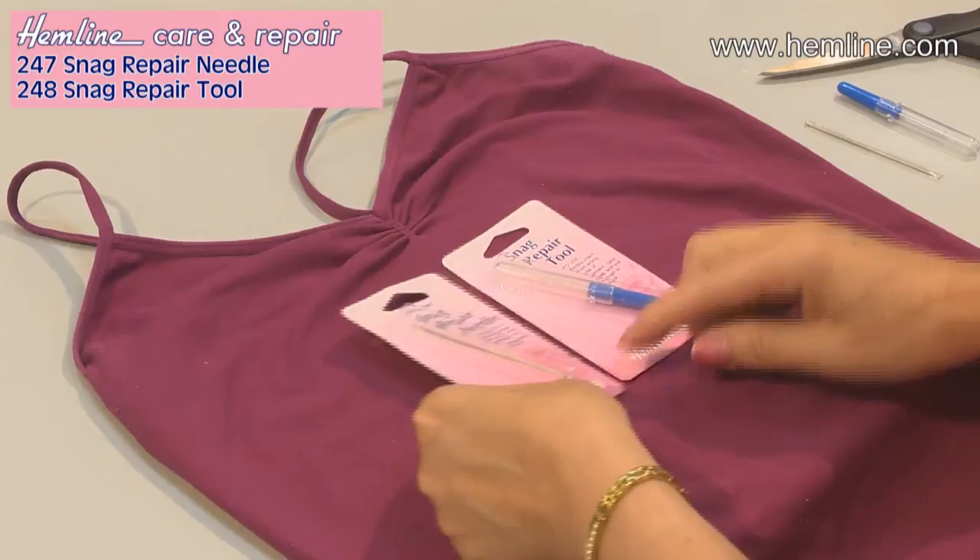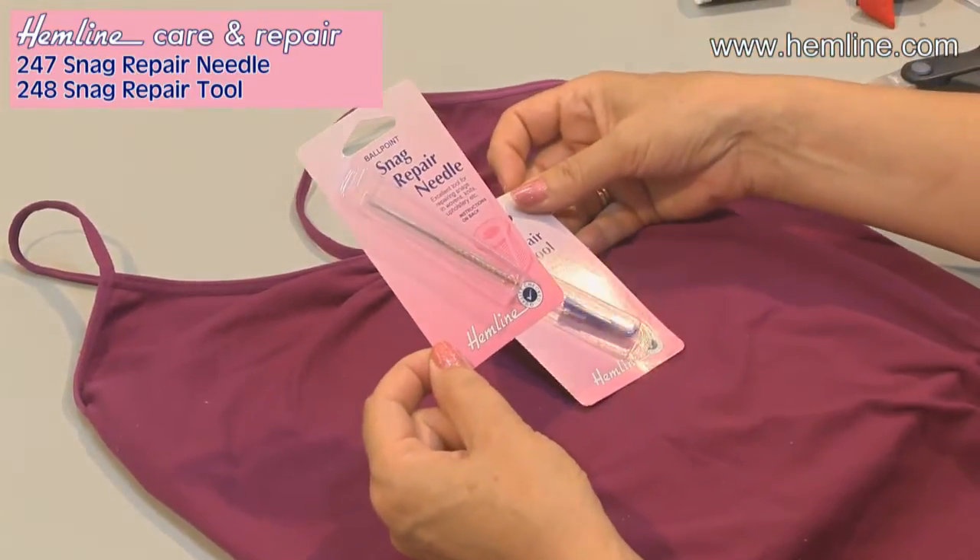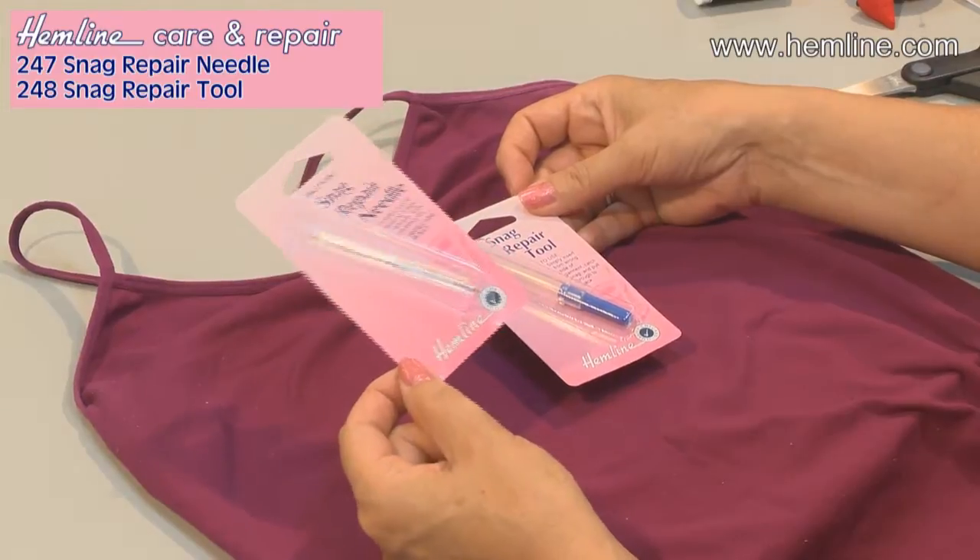If your garment is snagged, it isn't necessarily ruined. You can use a snag repair tool — there are two snag repair tools. This one is a needle which is great for wovens, knits, upholstery, etc.